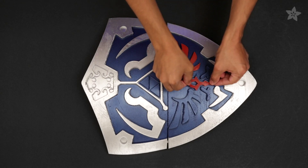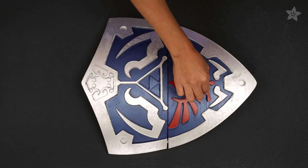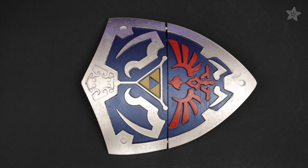To make the Highland Crest and the Triforce stand out, you can use NinjaFlex filament to print these details in different colors.